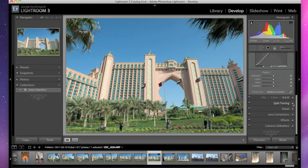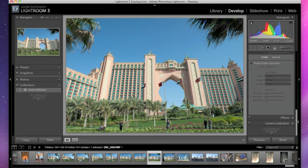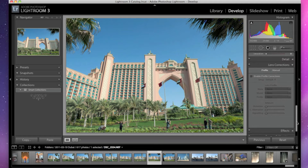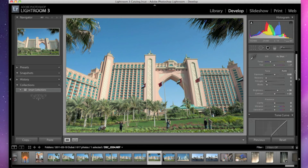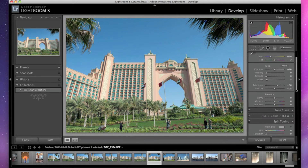Basically what it means is that when you open up a panel, you can open up multiple panels. When you're working in Lightroom this can be quite confusing and time-consuming, because every time you need to make a change you have to scroll up to that specific panel.